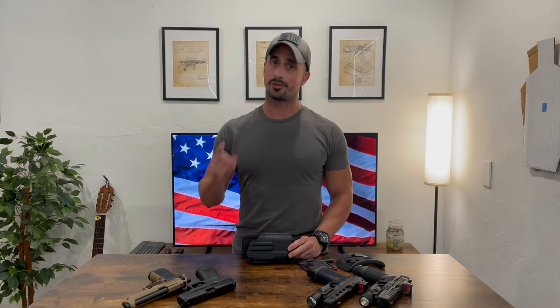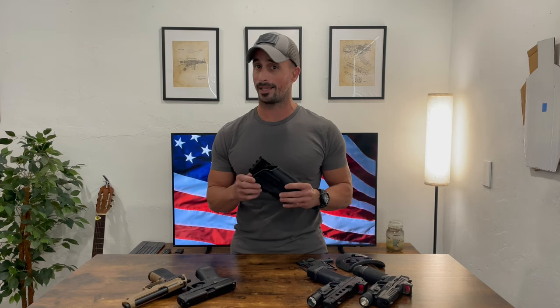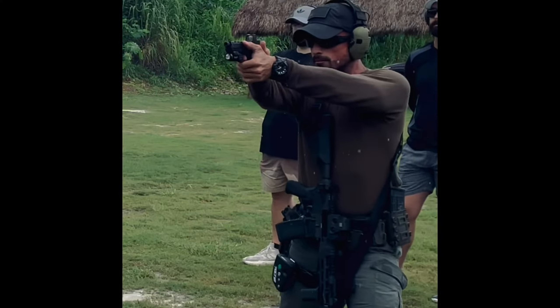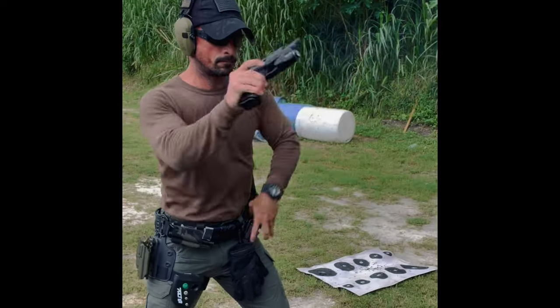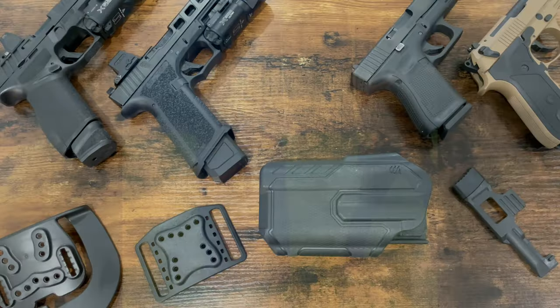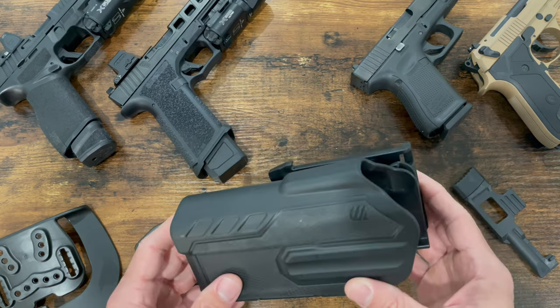Welcome back guys, I appreciate you being here. Today we're going over the Blackhawk Omnivore Holster. Does it live up to what it claims? Let's find out. Let's get right into it — the Blackhawk Omnivore Multifit Holster.